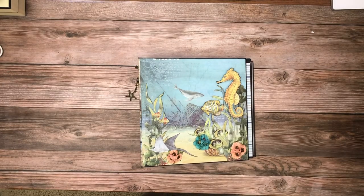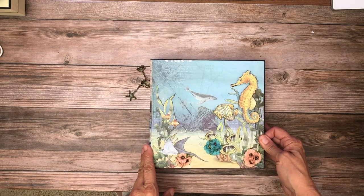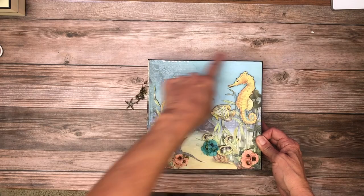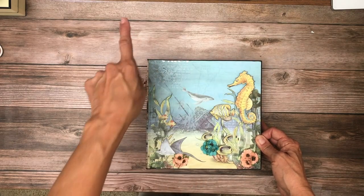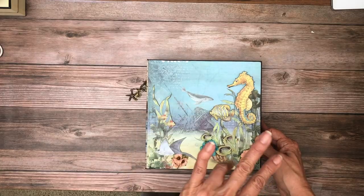Hey everyone, it's Daphne from Scrap and Create, and I'm going to share with you my latest album, which is Underwater Love from Chow Bella. This is 8 and a quarter by 8 and a quarter by 2 and a half with four pocket pages.